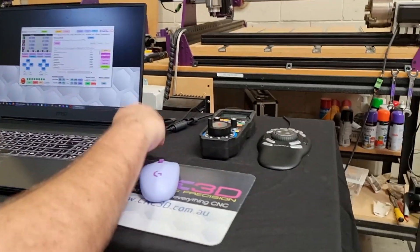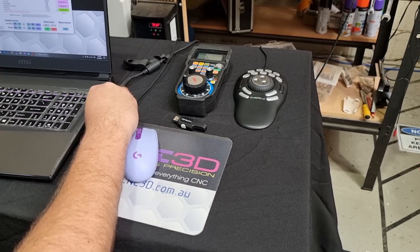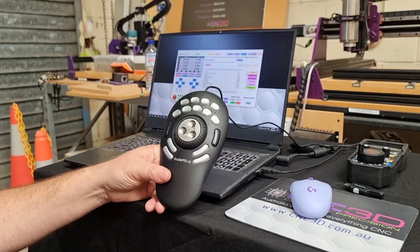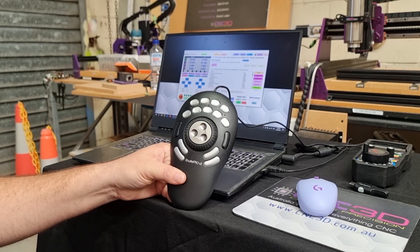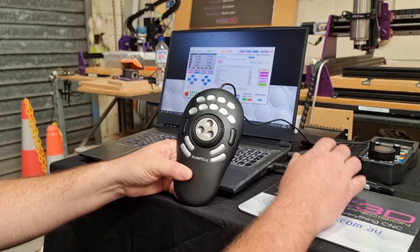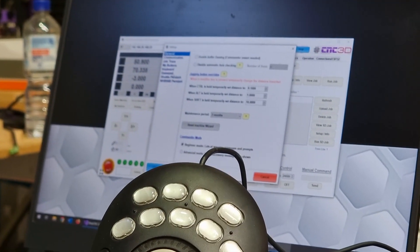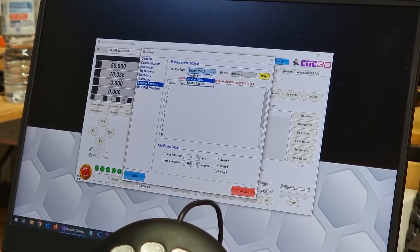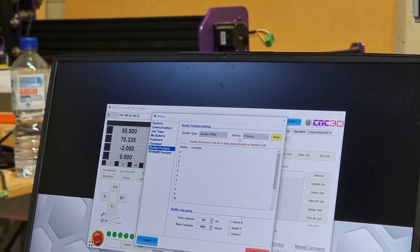Now let's move on to the Shuttle. We'll disconnect the USB receiver for the wireless pendant and plug in the USB cord for our Shuttle. The Shuttle Pro, Shuttle Pro V2, and Shuttle Express are made by a company called Contour Designs and are very handy design tools widely used in the industry. We thought we'd add compatibility within Commander to use one. The same rules apply — go to the top to disconnect and then go into Settings and click on Shuttle Pendant.